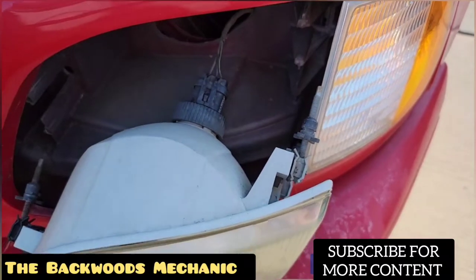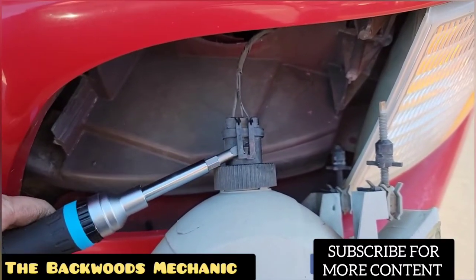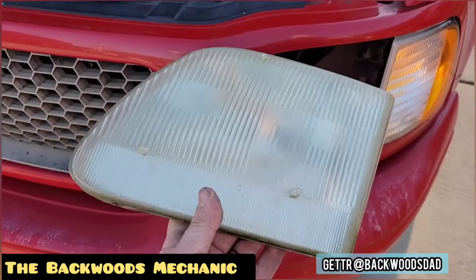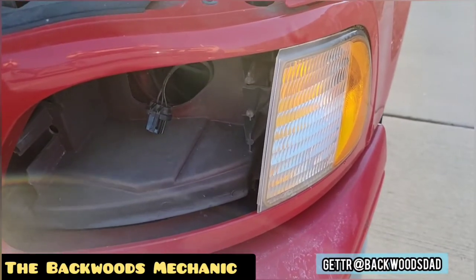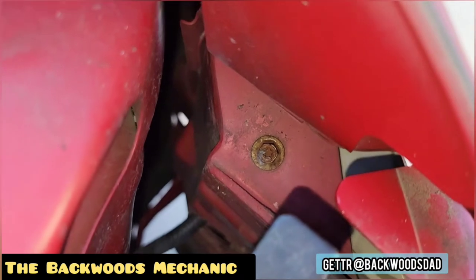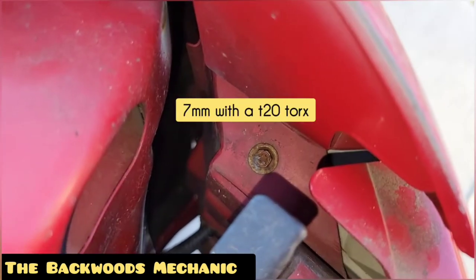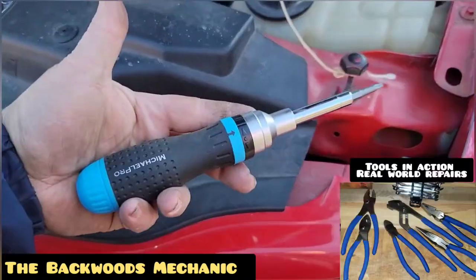Unplug the light bulb itself and pull out the signal lens. Take a screwdriver right here and gently pry up on this, and pull the headlight assembly away from the socket. Then we'll have our first lens removed. In order to remove the park lamp and turn signal lens, all you've got to do is come up here and look for that fastener right there — that's going to be a seven millimeter on the outside or a T20 torx on the inside.